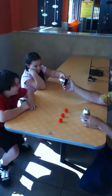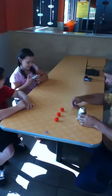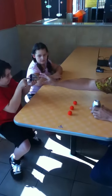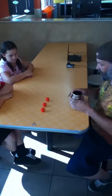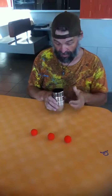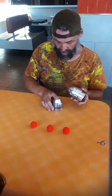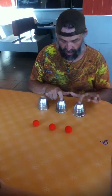Examine that back cup, little Lucy. Is it solid? Yeah, it's solid. We got three solid cups here. Now what we're going to do is I'm going to put these cups right there. Solid, solid, solid.